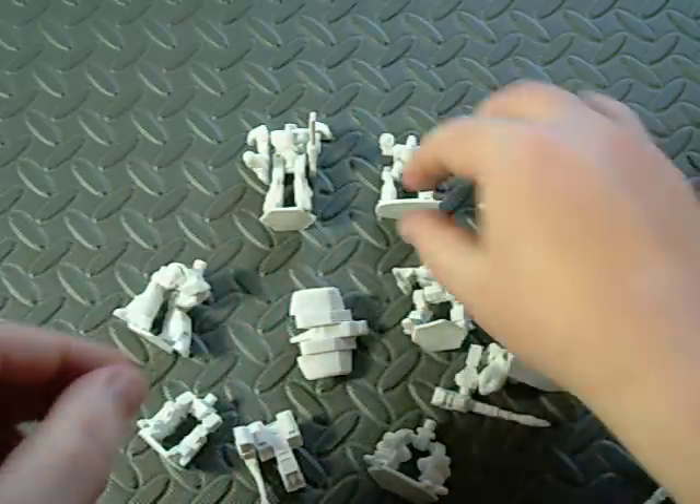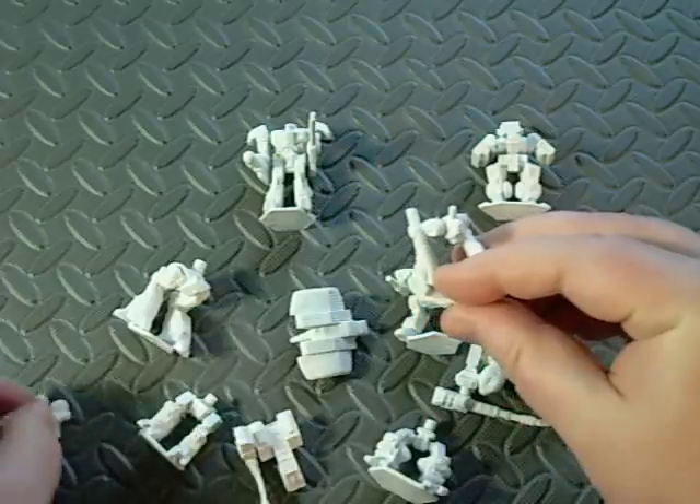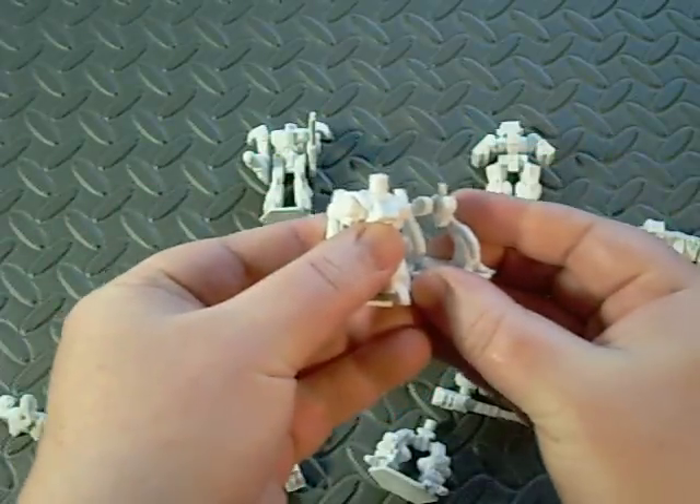And then some of them are the opposite — they're really, really small. So you've got to get a sense of the peg size from each one.